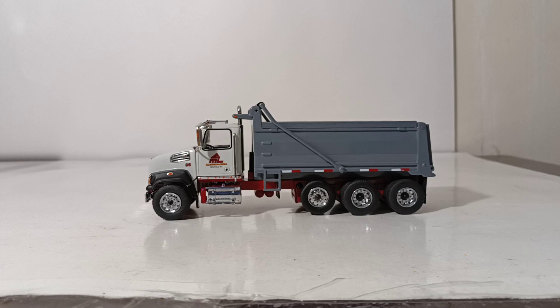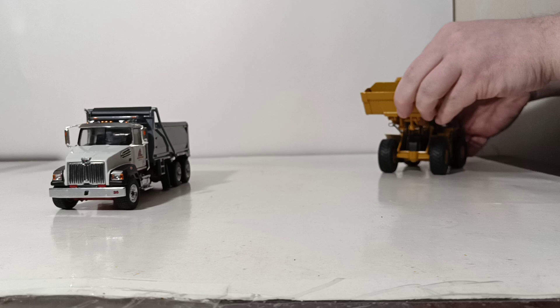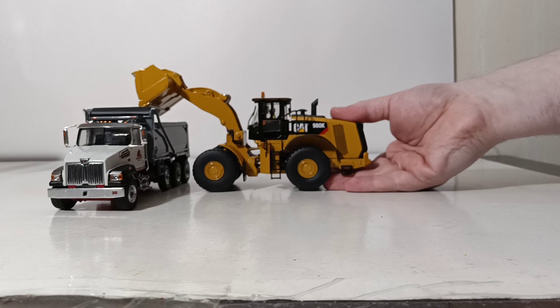We have the loader out of the box now. Let's bring him up — going into a makeshift pile of gravel that clearly isn't there, back him up, put him up next to the truck. And as you can see, it dumps right over the side without any problem.